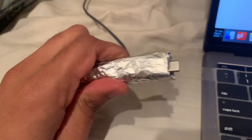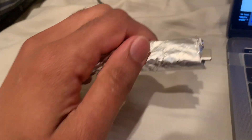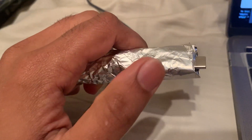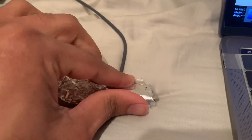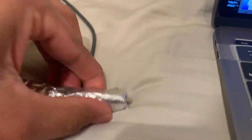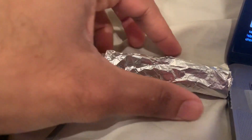There you go, I've just wrapped it. Make sure the shiny side goes inside because I've tried it the other way and it doesn't work — the shiny side has to go inside and the non-shiny surface should be on the outside. So the inside is shiny. Now see what happens — I'm going to connect this. Oh lord, this is the stupidest solution I've ever given to anyone.